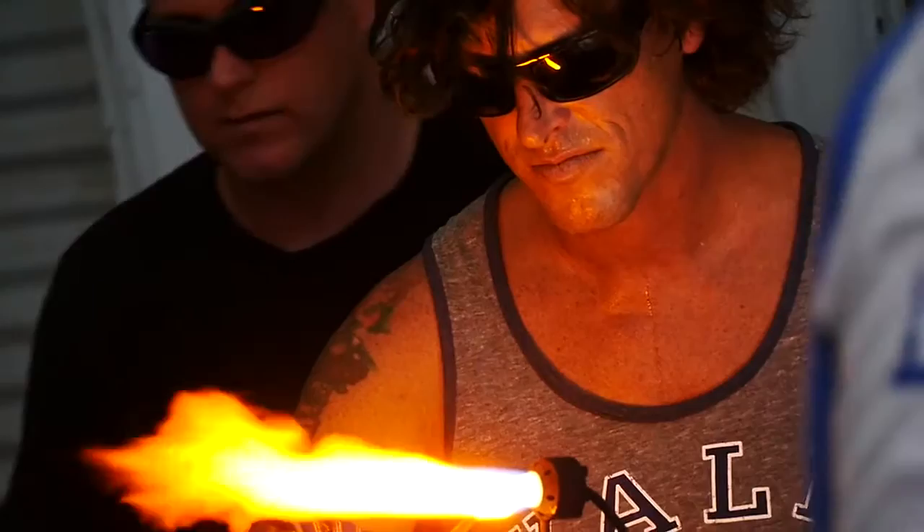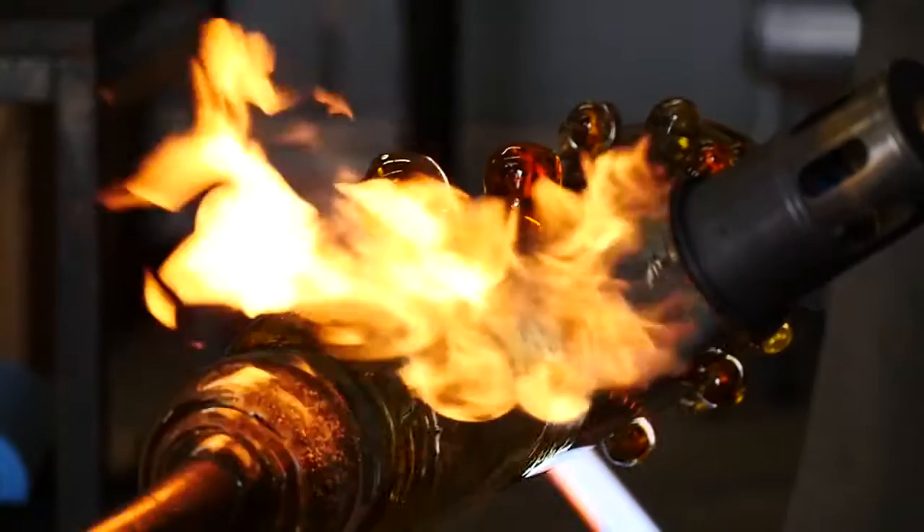Fuming is some of the magic of making the piece happen. When we were just starting out, it seemed like everything was fumed. Imagine getting a pipe and after you've smoked through it, it seems to change color the more you use it.